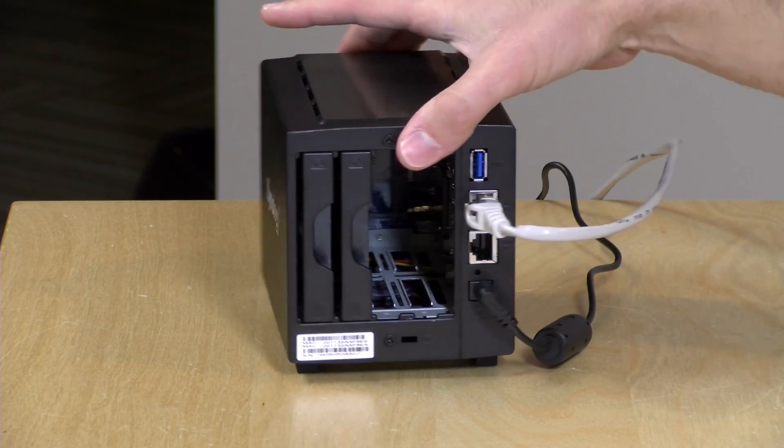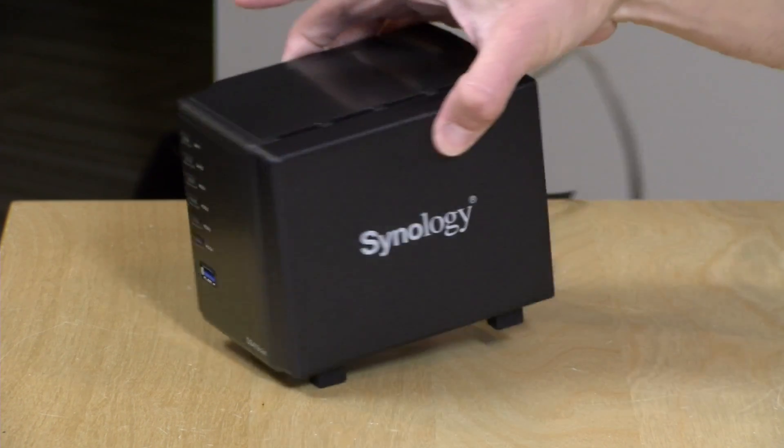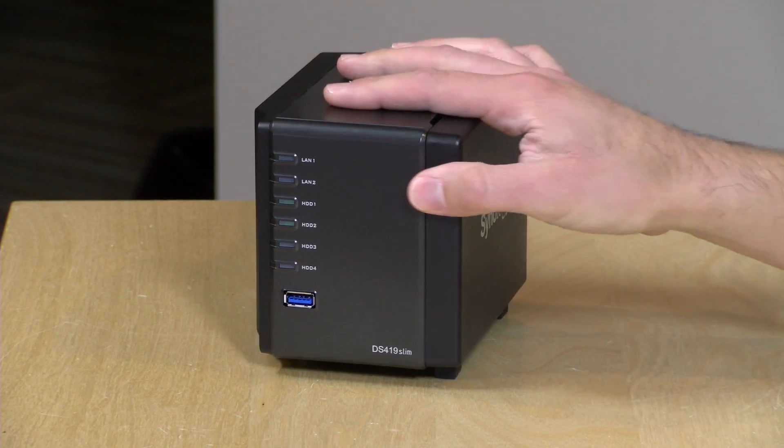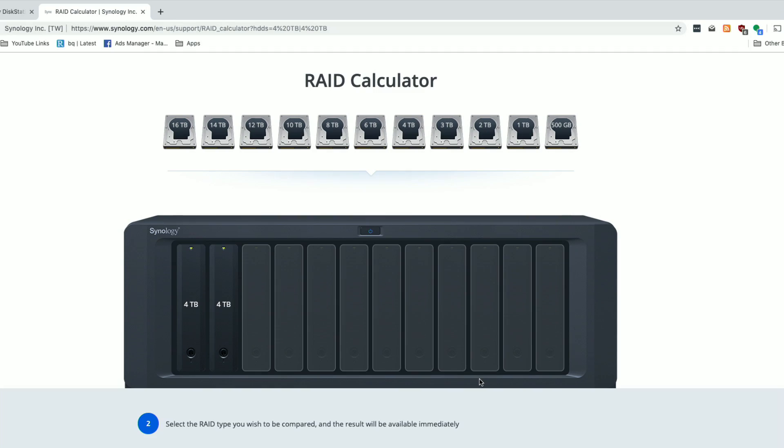You can actually just add drives and make it bigger, but there are some things you have to think about and plan for in that process. I want to let you know in the interest of full disclosure that this DS419 Slim is on loan from Synology — however they are not paying for this review, nor are they approving it before it gets uploaded. Synology is a past sponsor but not sponsoring this video, and all opinions are my own.